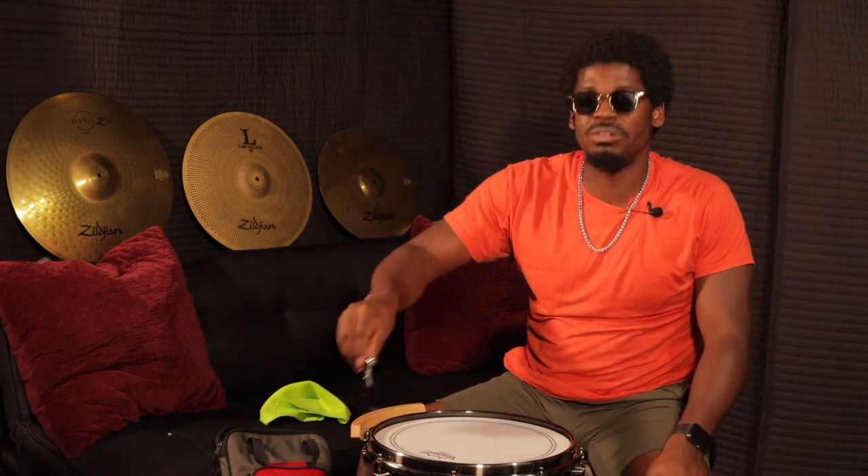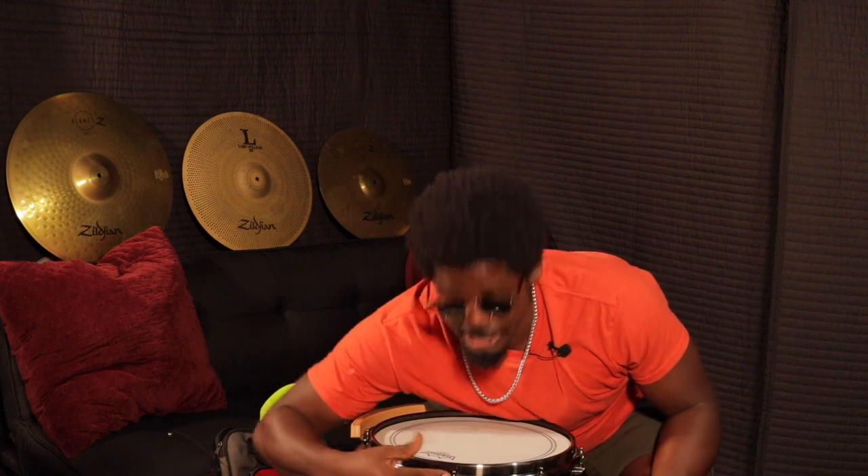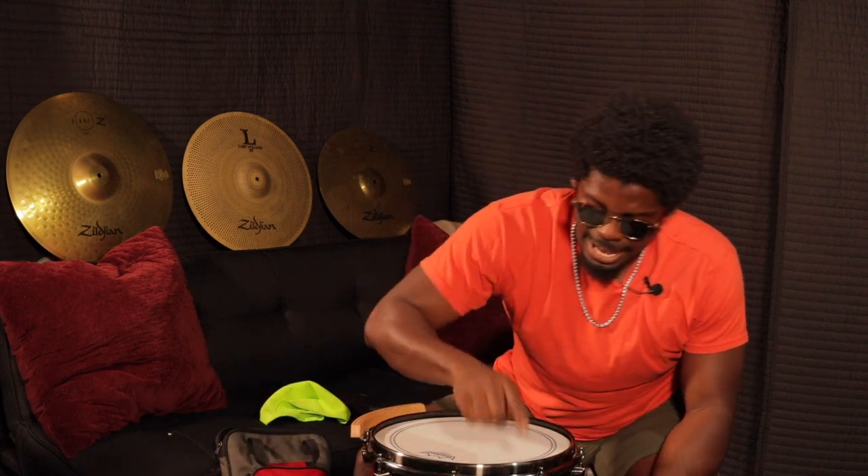I'm going to go around the tension rods and make sure that each tension rod is sitting flush against the rim right here. I'm not tightening it to tune it — I'm just making sure that the tension rod isn't loose.